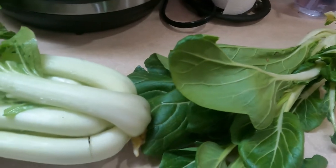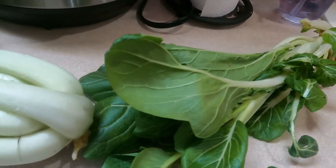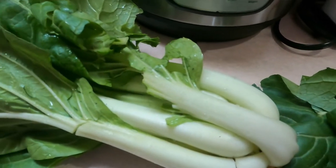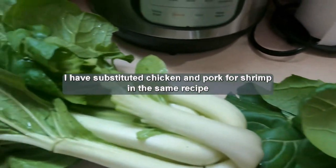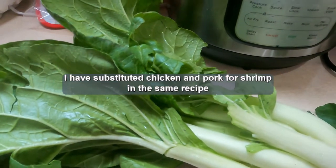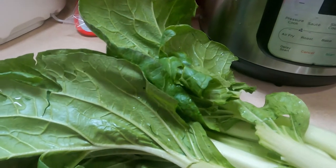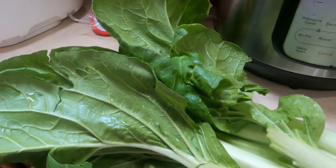One of my favorite recipes is kind of a shrimp recipe. It's really easy to make, and that's what I'm going to show you how to do. I will list the ingredients below, because sometimes I don't necessarily always have all of the ingredients, but I make it anyways.